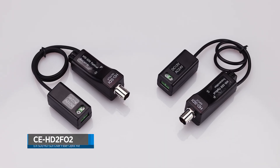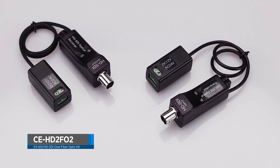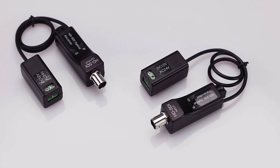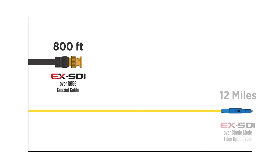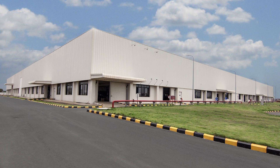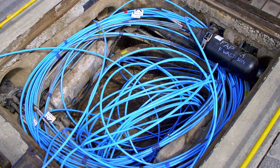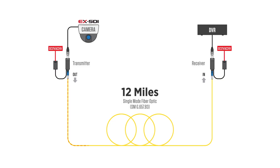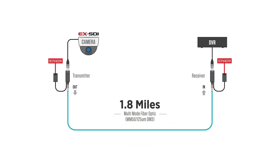The CE-HD2-F02 is an EX-SDI and HD-SDI to fiber optic converter kit that allows a camera signal to be transmitted over greater distances than traditional coax cable. This conversion kit is the perfect tool for installing cameras in large building complexes or sites with existing fiber optic cable. The CE-HD2-F02 can transmit a signal up to 12 miles over single mode fiber or 1.8 miles over multi-mode fiber.